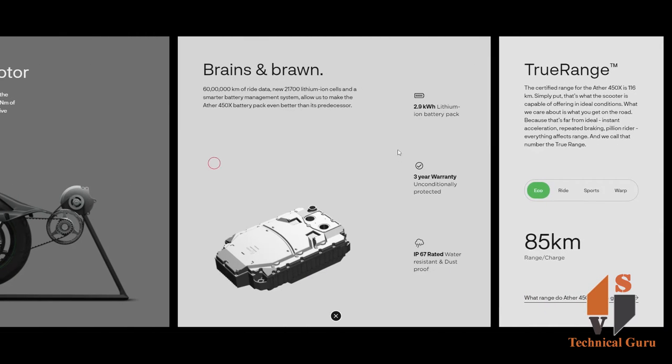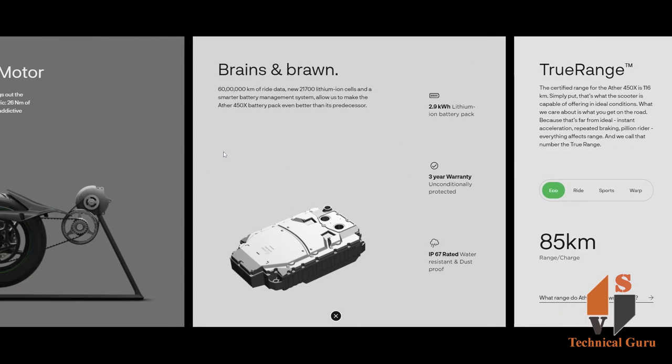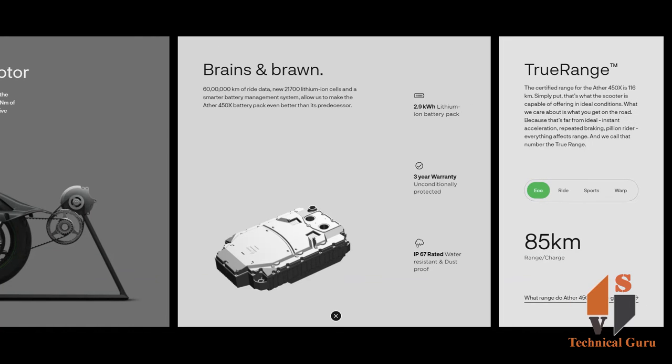The battery is a 2.9 kWh lithium-ion unit with a 3-year warranty. It is also IP67 rated — water-resistant and dustproof. The scooter comes with four riding modes: Eco, Ride, Sport, and Warp.